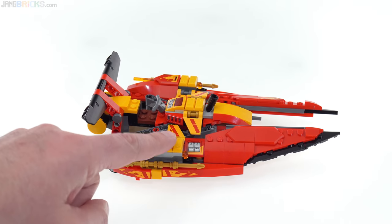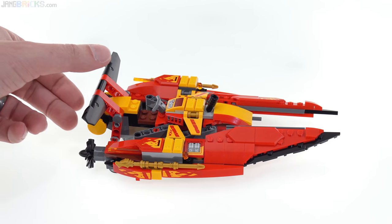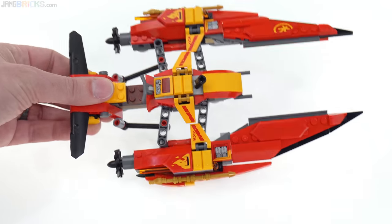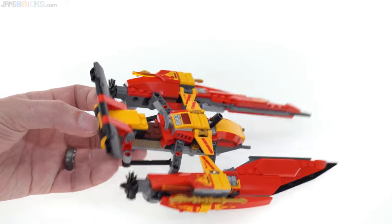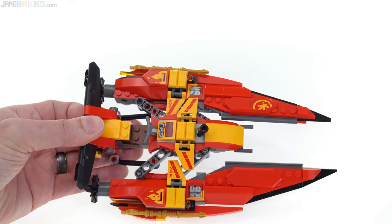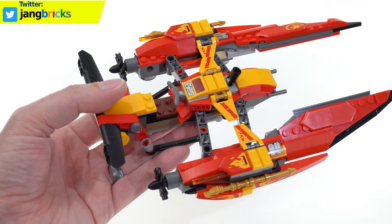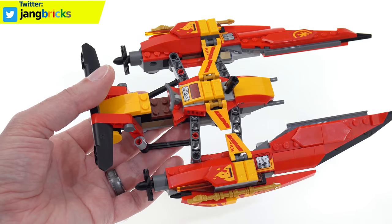Look at that shaping in the front with those relatively new wedge plate pieces that were introduced for the Sith TIE fighter. Colors are good — the yellow is that flame yellowish-orange color, not just a regular yellow. And this has a basic transformative feature that is easy to access. The Technic lift arms are a little bit apparent, but it's not bad. They even use the red color for the connectors with the ball ends for the linkages underneath, so that fits in with the color scheme.